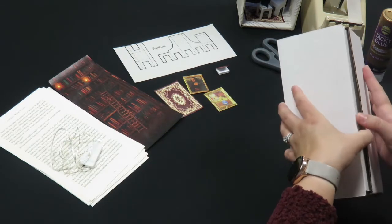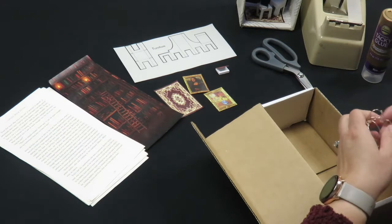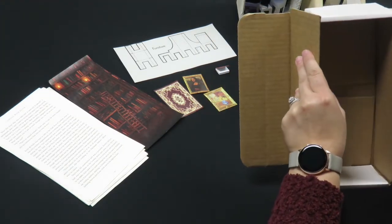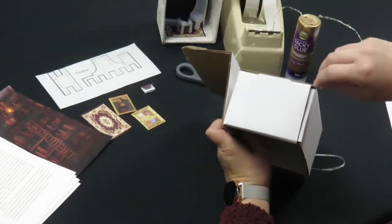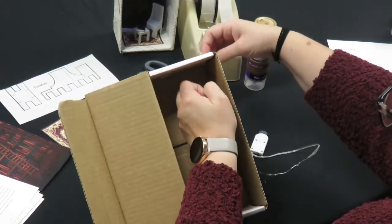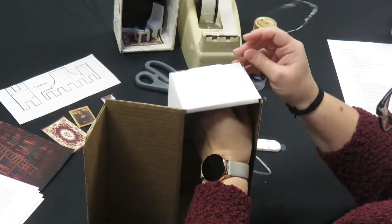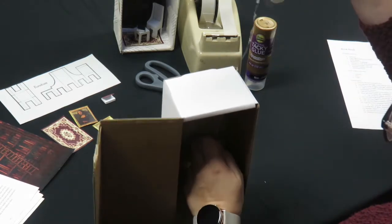First thing you're going to do is cut the lid from the shoebox. Unravel the fairy lights. You're going to find a gap in the back of the box to feed the lights through. If you're unable to feed the lights through the back, you may need to disassemble the box, put the lights through, and then reassemble it. Once you have the lights pulled through, you're going to tape the battery pack to the back.